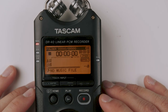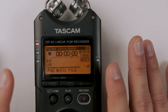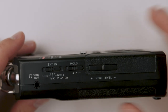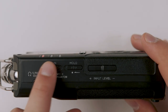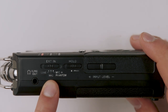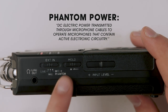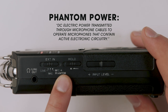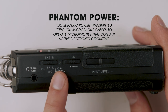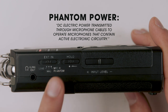Here we are looking at the Tascam DR-40 and I'll walk you through everything you need to check before you hit record on a wedding day. The first thing we're going to look at is on the side — we want to make sure we're selecting the right external input setting. There are three different settings: line level, mic level, and mic plus phantom. Be really careful with mic plus phantom on a wedding day — depending on how the DJ has their board set up, you can actually fry their board. Only use mic plus phantom if you're using a microphone that requires phantom power.